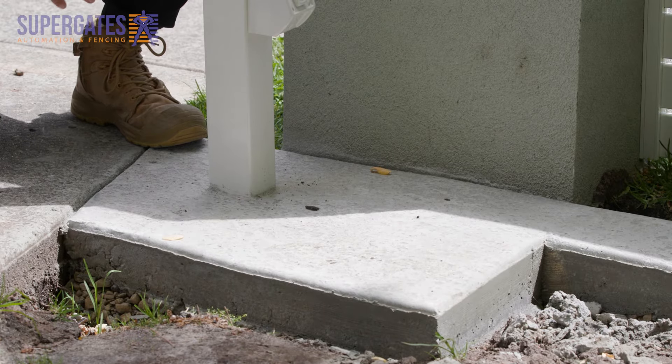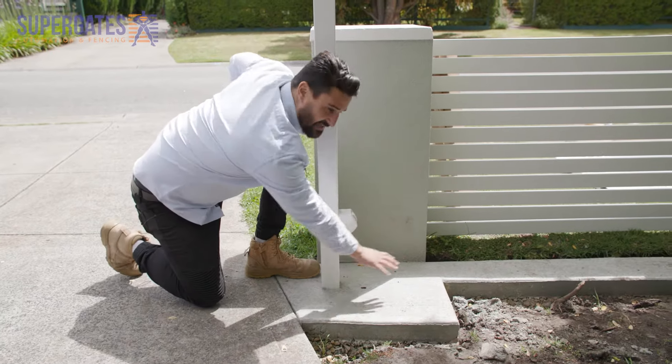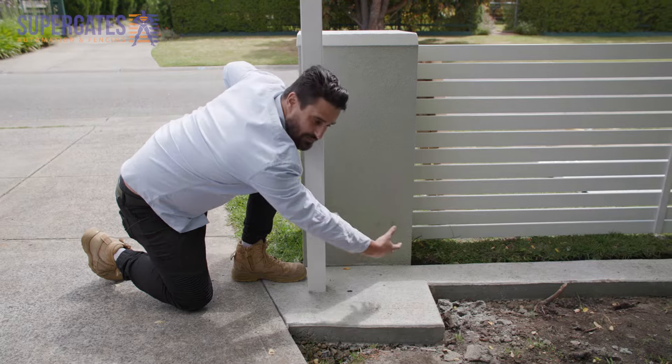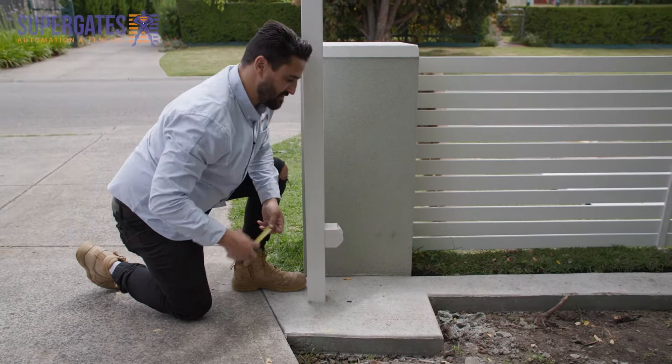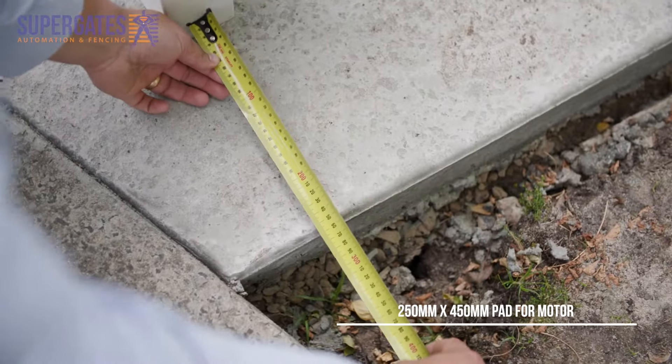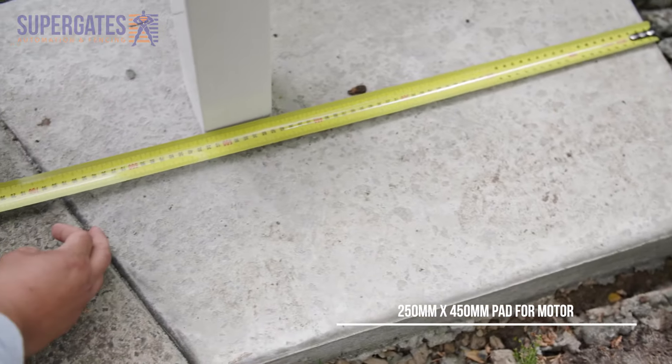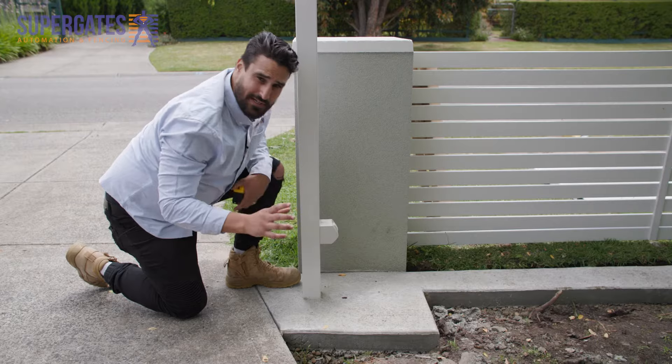Next we need to make sure your motor pad's big enough. Your motor is going to sit here and it's going to pick the gate up, so you have the tail of your gate coming through. What we usually do here is we're about 250 mil off the back of the post and about 450 mil next to the post. That will give you plenty of room for your motor.